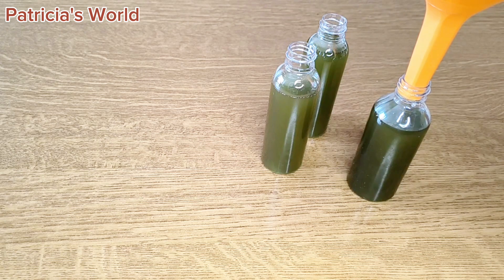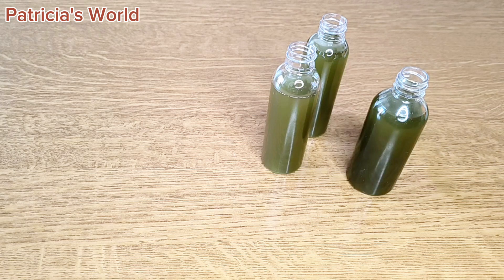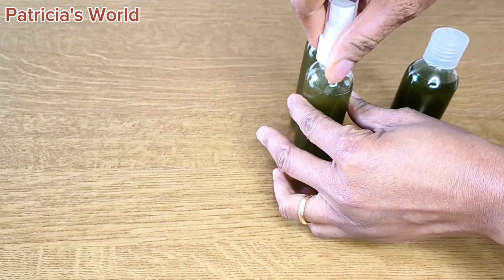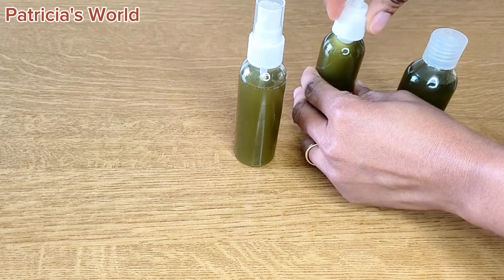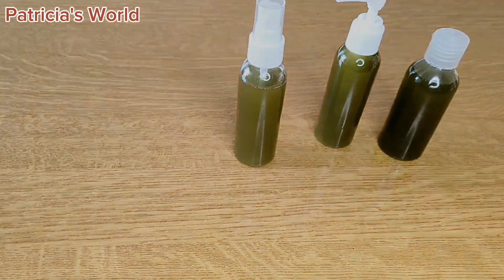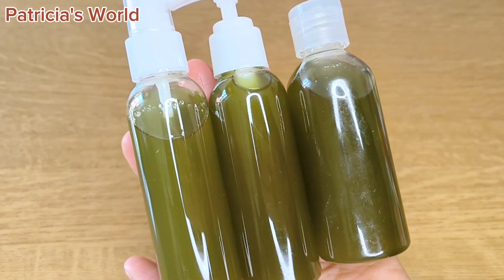Thank you so much for always coming back to watch. Please subscribe to the channel if you're new here, thumbs up, and turn on the bell button so you'll be the first to see my new videos. Make sure you seal your container very well. If someone asks how many times to use this oil, start with one or twice per week, then use more often as you become comfortable.